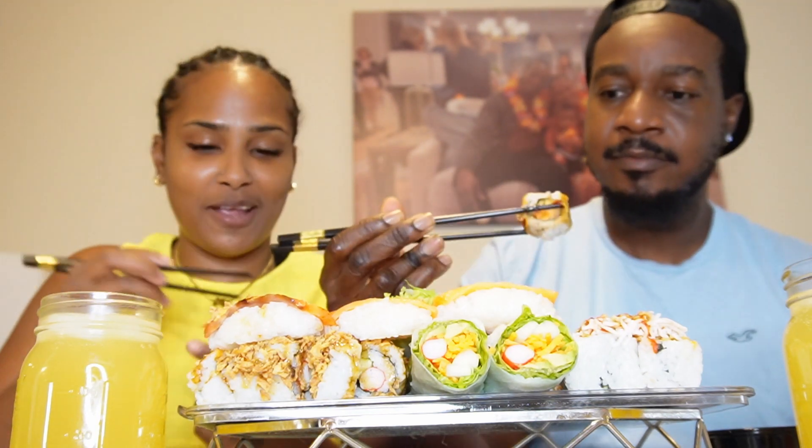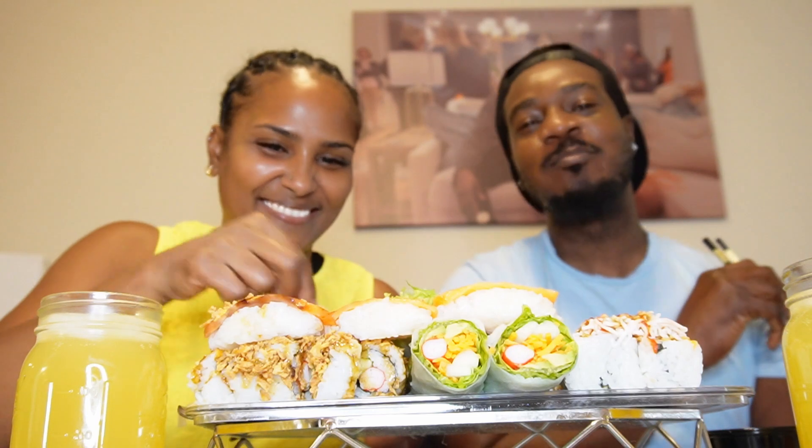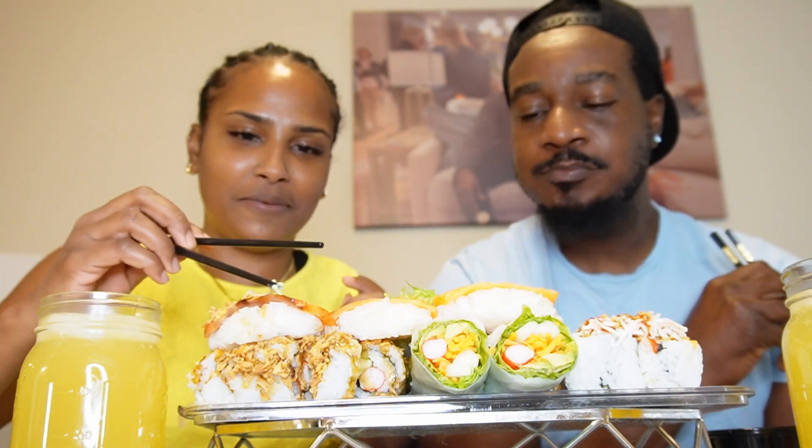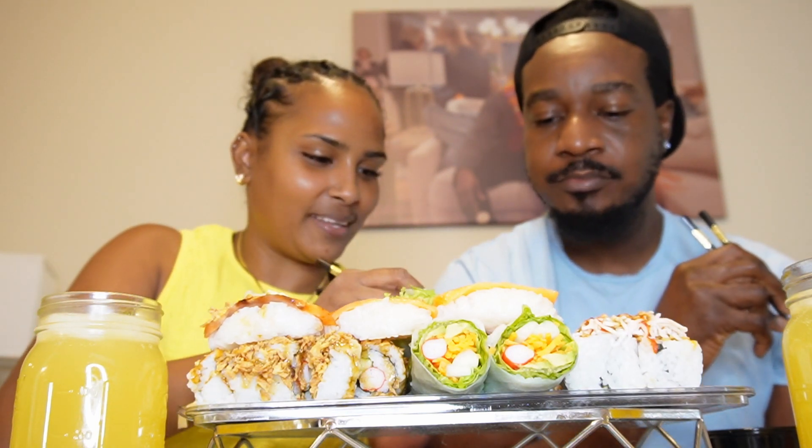Guys, if you see me use my hands it's because I can't use chopsticks. And if y'all ever eat wasabi and that thing flies up your nose — it goes straight to the back of your head!